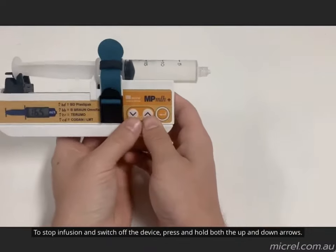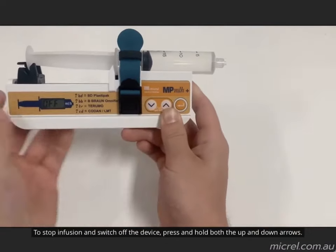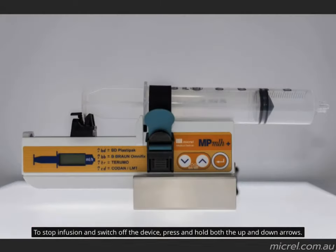To stop infusion and switch off the device, press and hold both the up and down arrows. For more information on the device, check the website at mccrell.com.au.